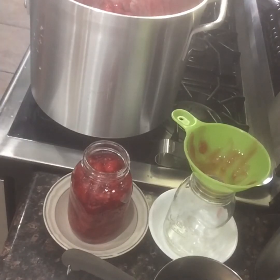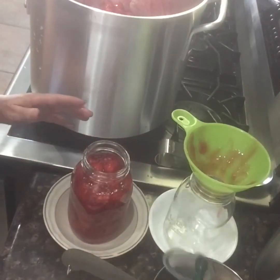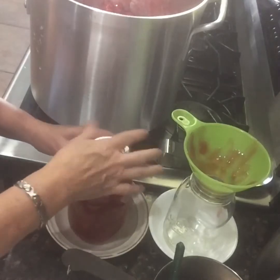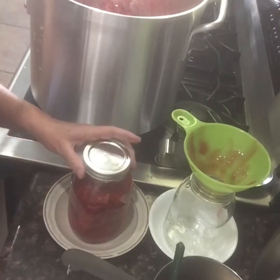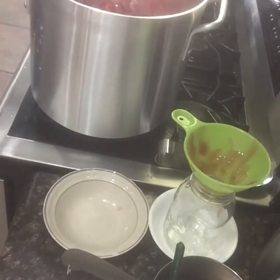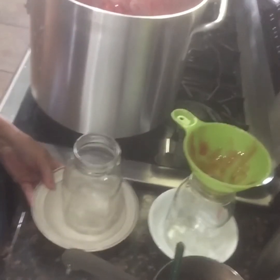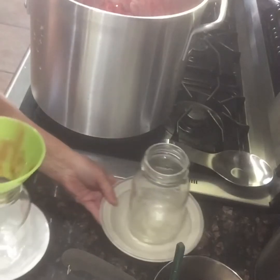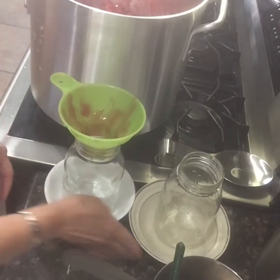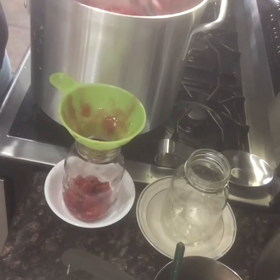Clean your rim and put on your lid and ring - fingertip tight. You don't want to crank it down, just fingertip tight. Then lift the jar and stick it in the canner. I always put my jars in bowls first because I have granite countertops that are cold - you don't want to crack the countertop or crack the jar. Hot and cold don't get along.